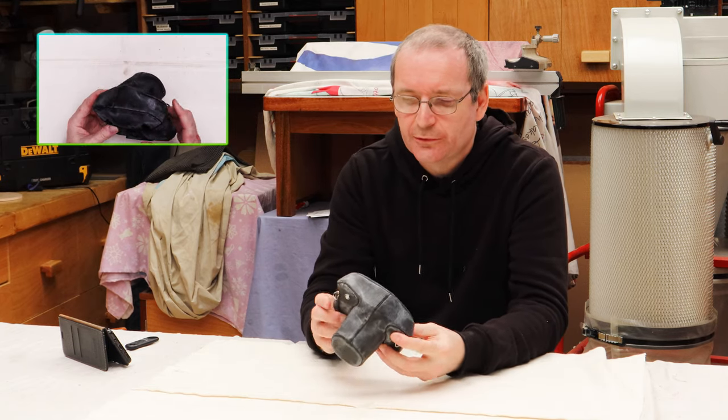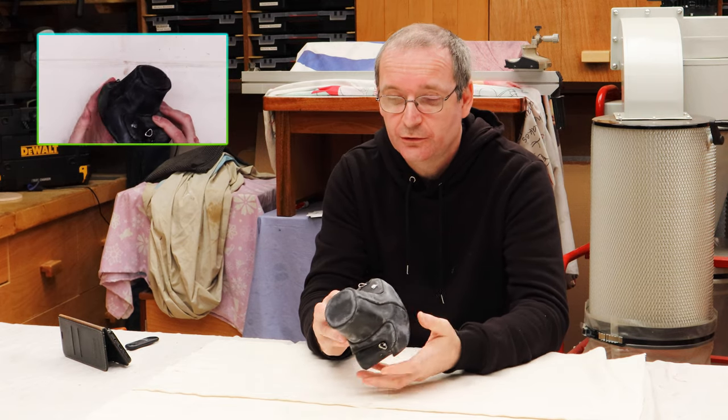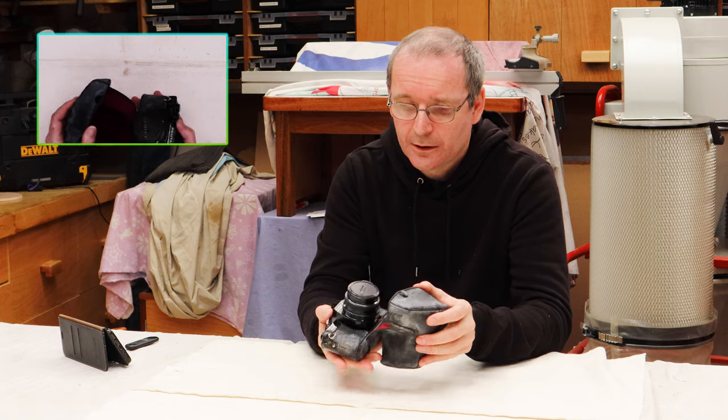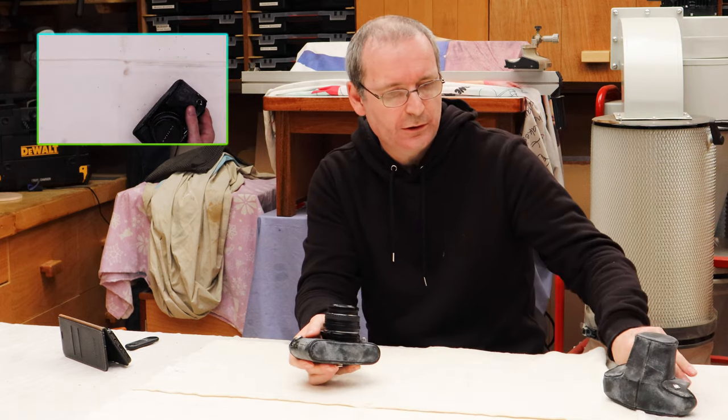Now as I said, this is the Pentax MV. I'll get it out of the case — as you can see it's a bit battered — and it's an old SLR camera.